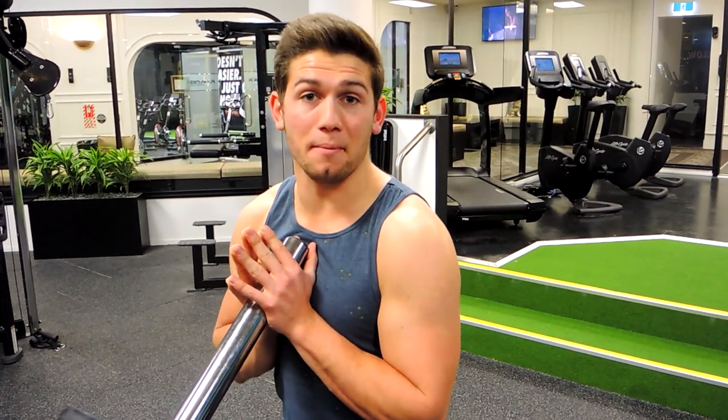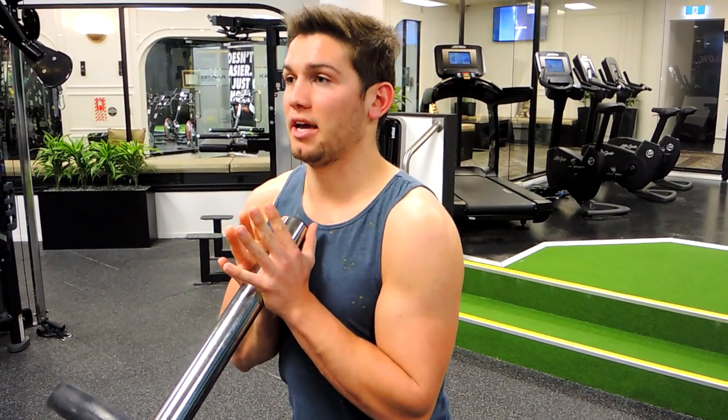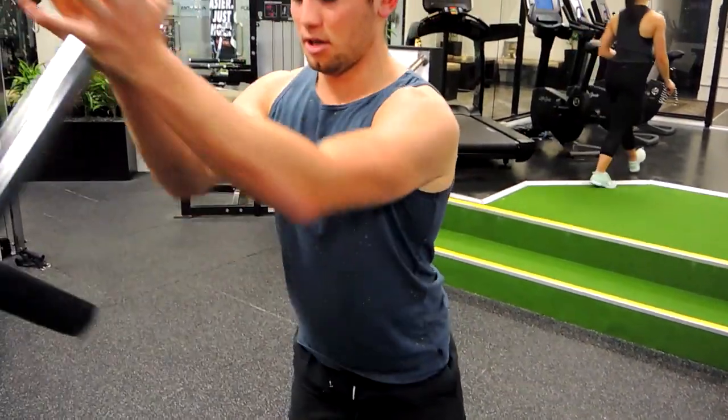This is the squat to landmine press. So what I want you to do, keeping that chest up nice and high. And then we're just squatting as per normal, sitting back onto those heels, pushing our knees out, and we're coming up and we're pushing.